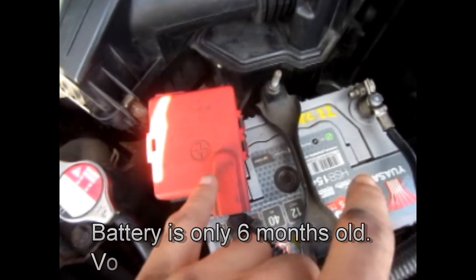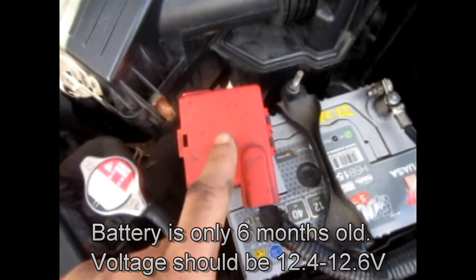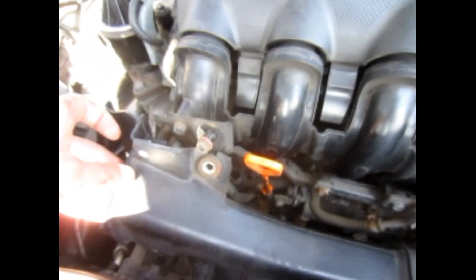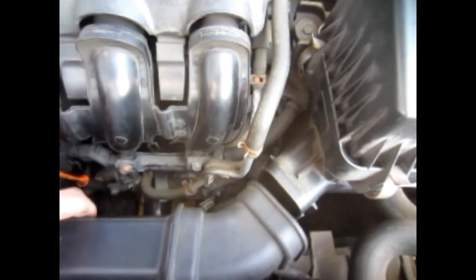I've got 12 volts under spec. When you run the engine it drops down to 11.95. I've unbolted the trumpet to the air intake.